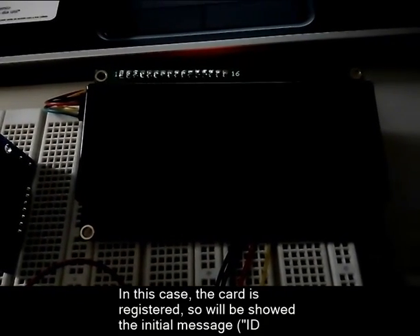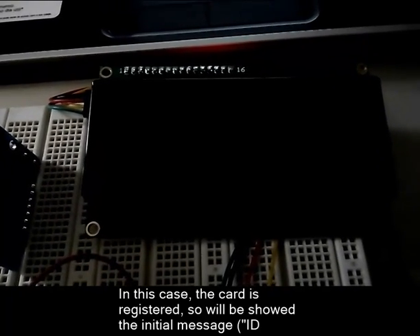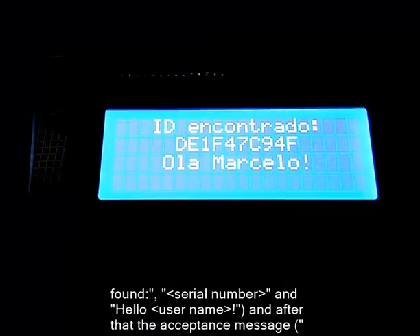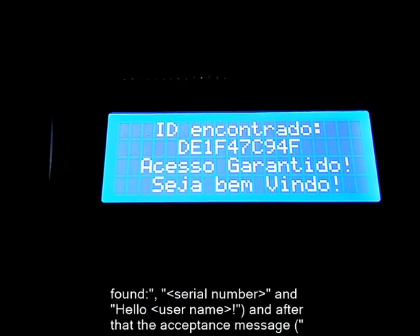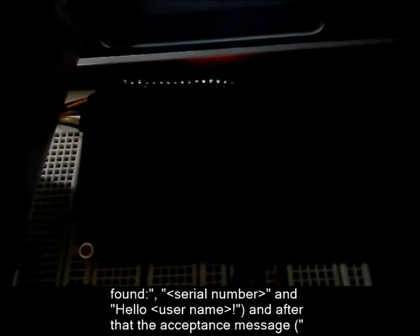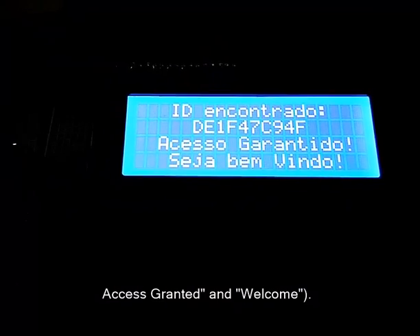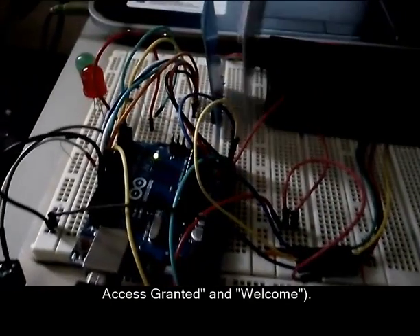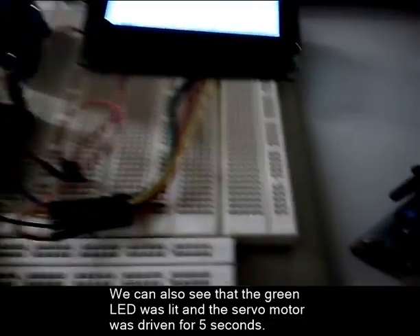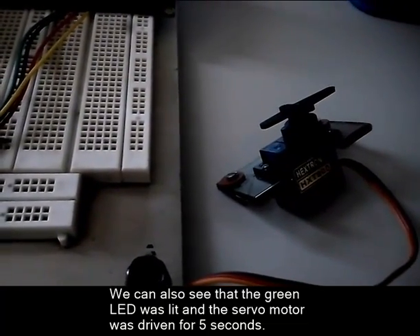In this case, the card is registered. So it will show the initial message: ID found, serial number, and hello username. And after that, the acceptance message: access granted and welcome. We can also see that the green LED was lit and the servo motor was driven for 5 seconds.